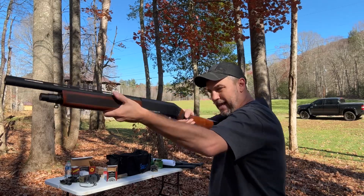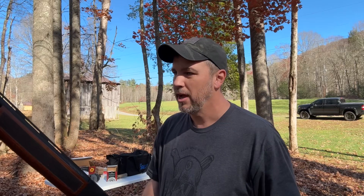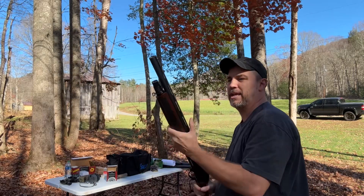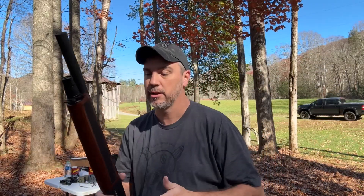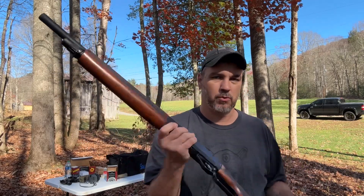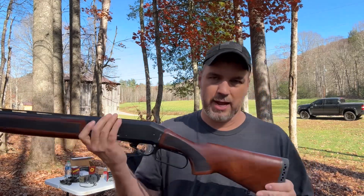I'd never really heard of Black Aces Tactical much, just a little bit, and when I had a chance to pick up several of these I picked up four shotguns from them. They feel really good. This one just has your standard bead up here. Stay tuned to the channel because I will be reviewing every one of these shotguns individually, and there is a tactical version of this that will probably be coming up here in the near future.